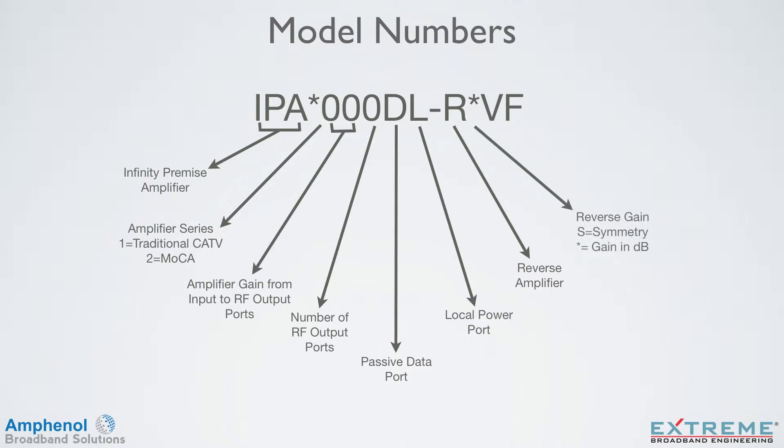If there is an R, the next spot indicates the gain of the return amplifier. If it's an S, it indicates that the gain is the same as in the forward direction. If it's not the same as the forward, the gain will be indicated by a number, which represents the gain in dB.